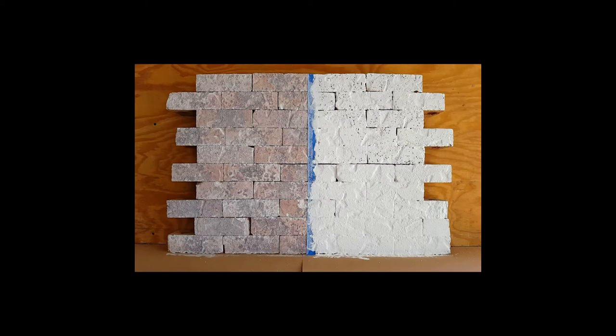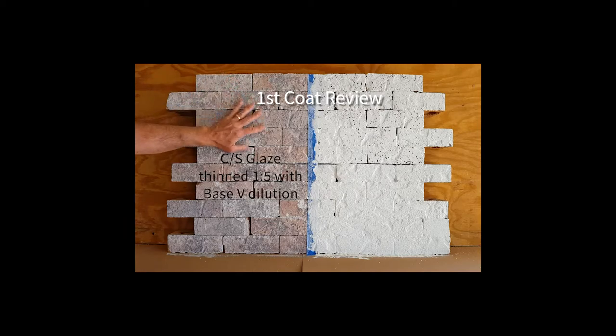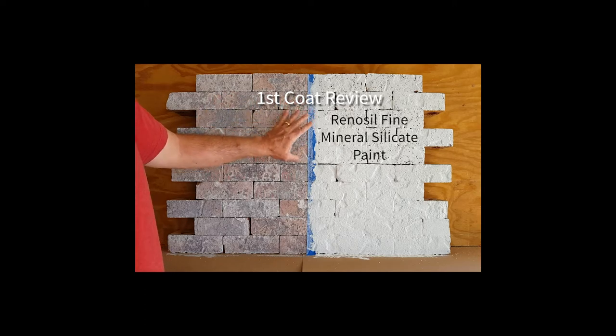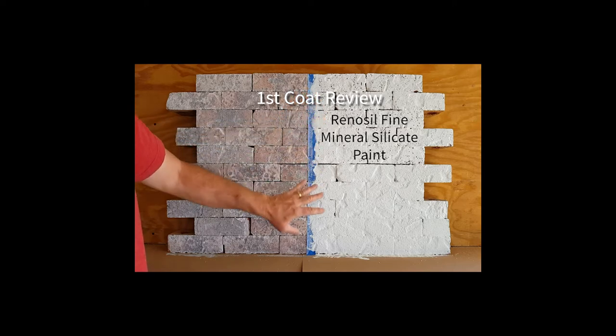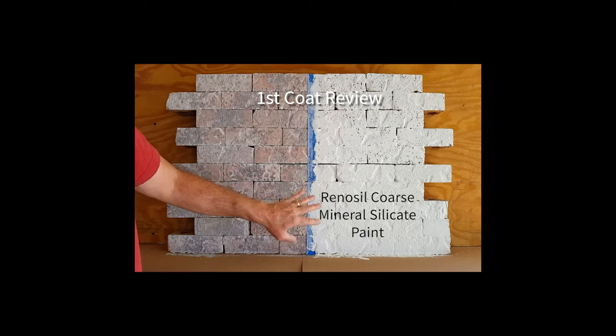Just to review, as we allow this material to cure overnight: we have on the left side our first coat, a Beak Concrete Stone Glaze diluted one to five — one part color, five parts base V dilution. On the right hand side, we have one coat of Beak Renosil Fine on top and Beak Renosil Coarse on the bottom.